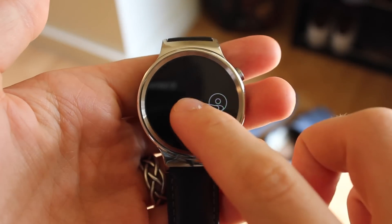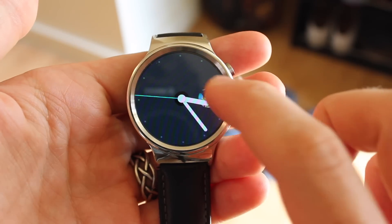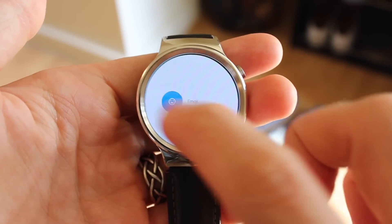Hey guys, it's Stephen Hall with 9to5Google. In this video we're going to be doing a quick walkthrough of the Together watch face for Android Wear, so let's dive right in.